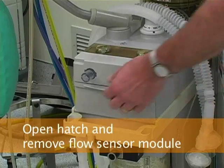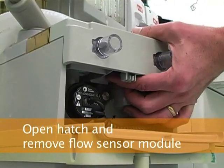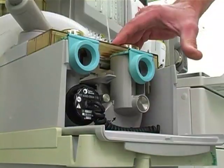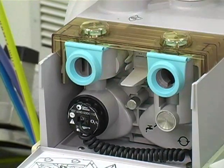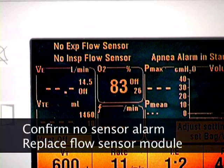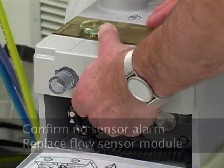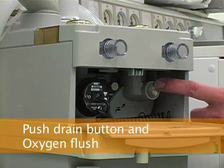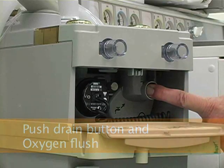To calibrate the flow sensors, open the hatch under the flow sensor module. Remove it by pushing up on the tab under the module while pulling it straight out. The tab that releases the module is shown here. To flush excess water from the machine, push the drain button below the flow sensor module while simultaneously pushing in the oxygen flush valve for 10 seconds.